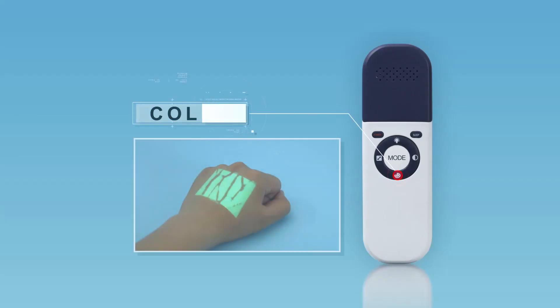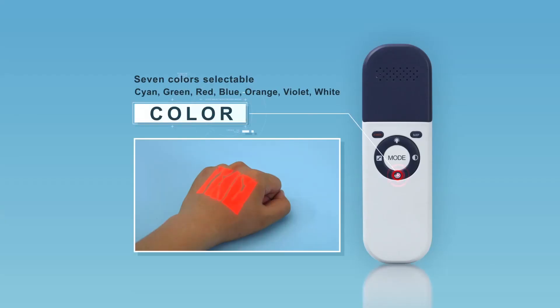Seven colors are available to meet the individual requirements of medical staff and different scenarios. The color can be changed by short pressing the color button.